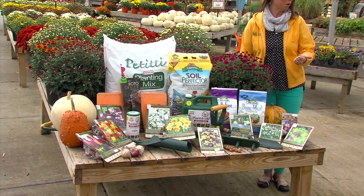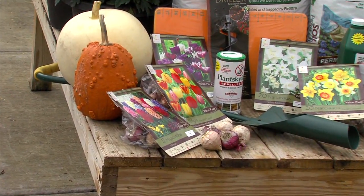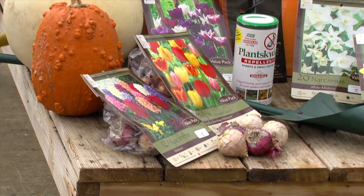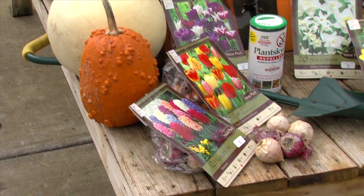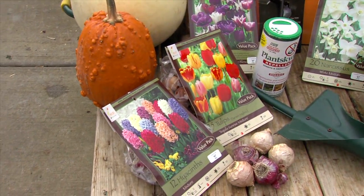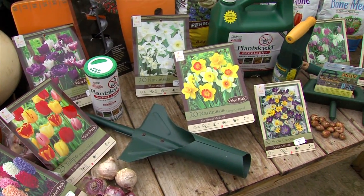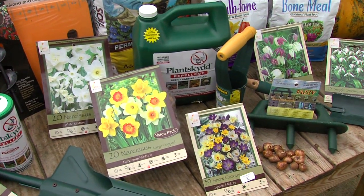Absolutely. Well, you need your bulbs, of course — there's a good selection out right now. Look for the colors you want and look for a long bloom span. Start with maybe some early winter bloomers, like crocus, for example. They'll come up early. Then you have your mid-season bloomers, maybe some daffs or tulips, and then some that come a little bit later.